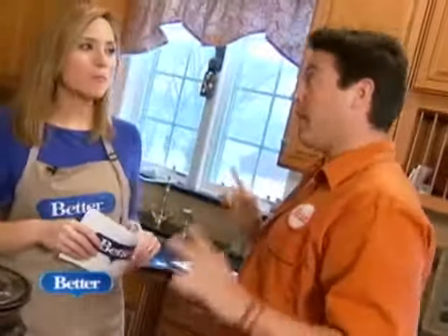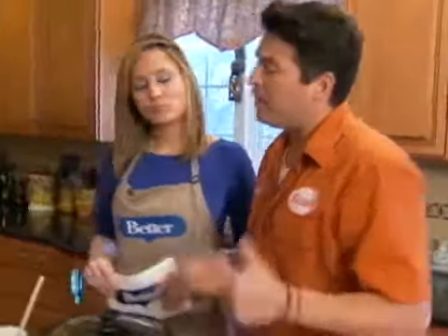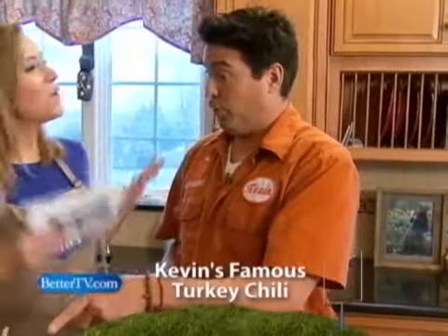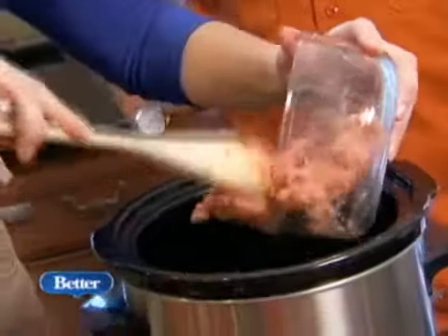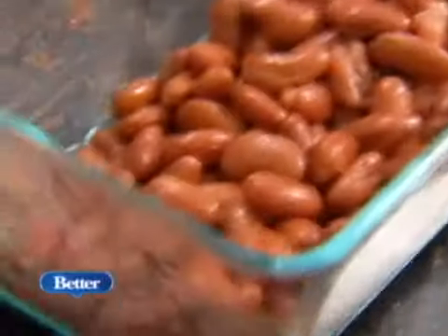Now we're getting serious. This is my famous chili. I'm going to call this 'everything but the kitchen sink chili' because we've got some serious business here. Here's my trick: I use turkey, which makes it a little healthier. And we're not in Texas, so I'm putting beans in too. Those Texans — no beans? Don't mess with Texans. All right, let's throw the turkey in first, then add your garlic, peppers, and onions. And since we're not in Texas, we can add some beans.